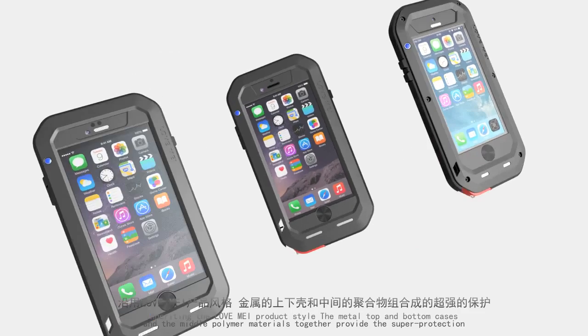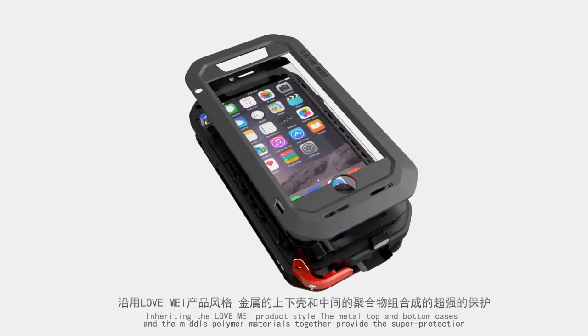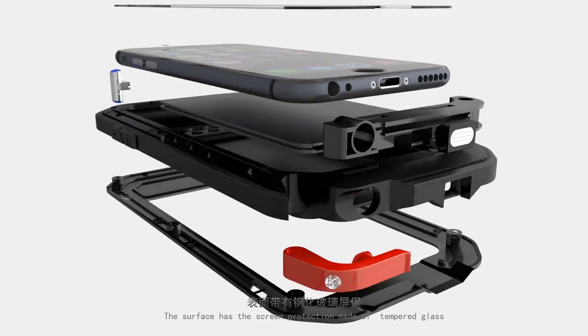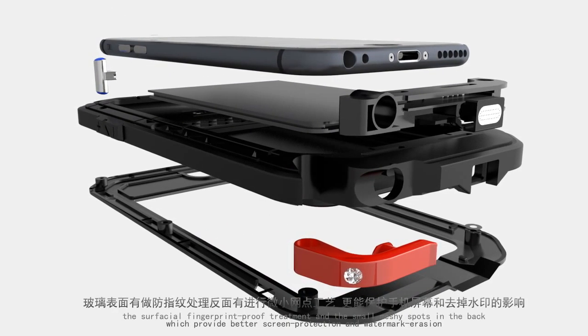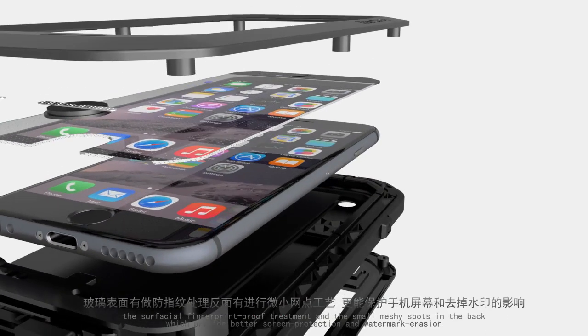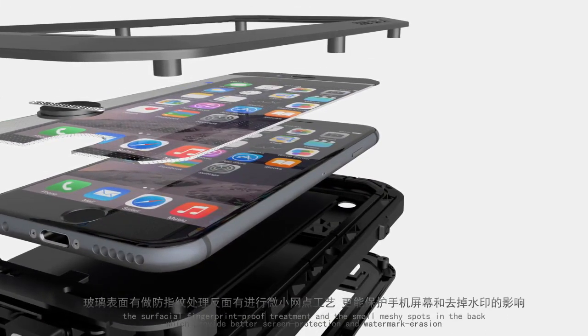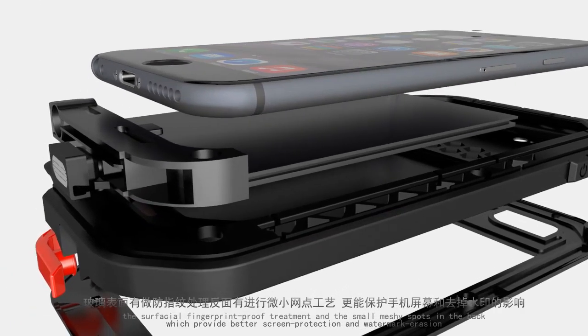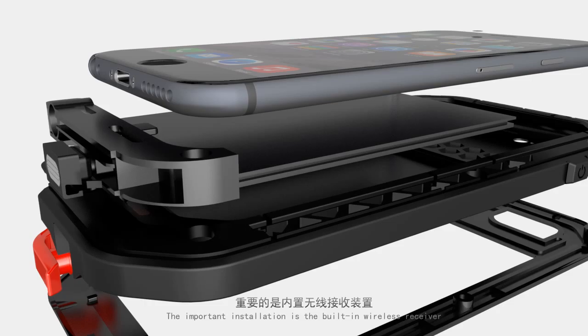A metal switch and power indicator are installed, inheriting the Left May product style. The metal top and bottom cases combined with polymer materials provide super protection. The surface features tempered glass with fingerprint-proof treatment, along with small textured spots on the back for better screen protection, watermark erasure, and a built-in wireless receiver.